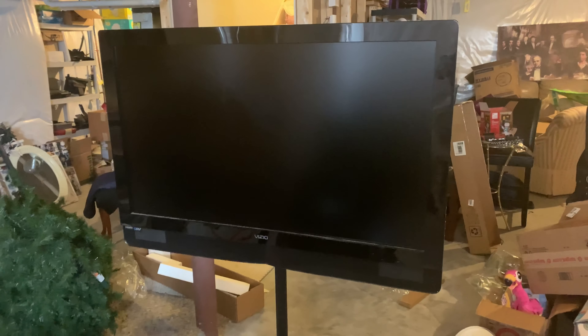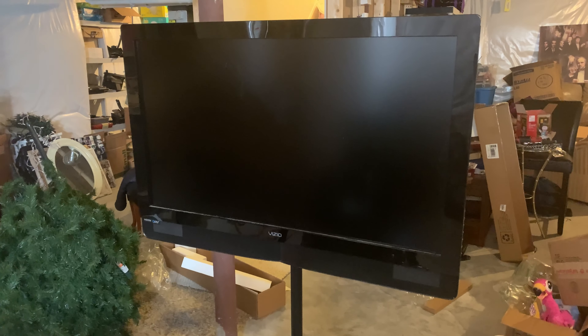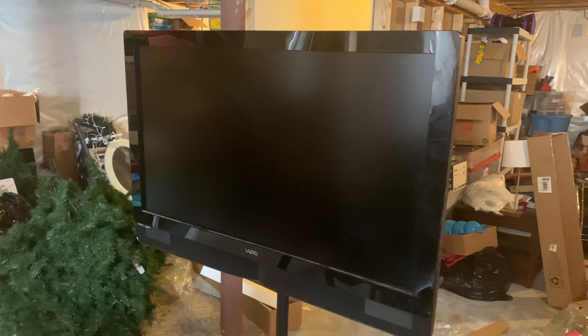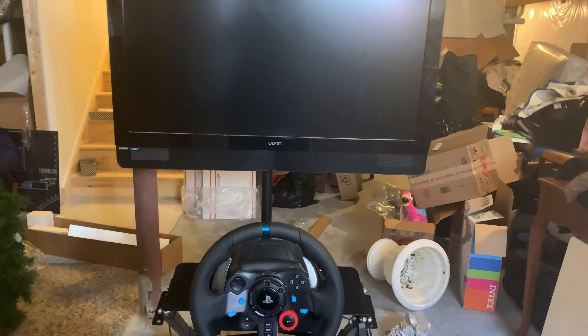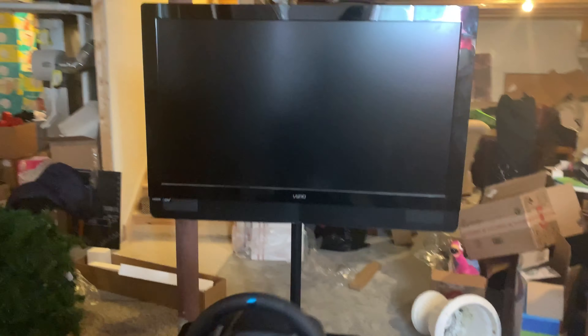This TV stand is holding a 42-inch Vizio — I swear I've had this TV since 2007 and it still works today. We replaced it with a smart TV up in the bedroom, so I had an extra one, and I'm gonna hook it right up. That's gonna be the setup — I'm gonna lower it when I get the new rig because it's gonna sit lower, but that's gonna be the setup for straight-on viewing. Not bad.